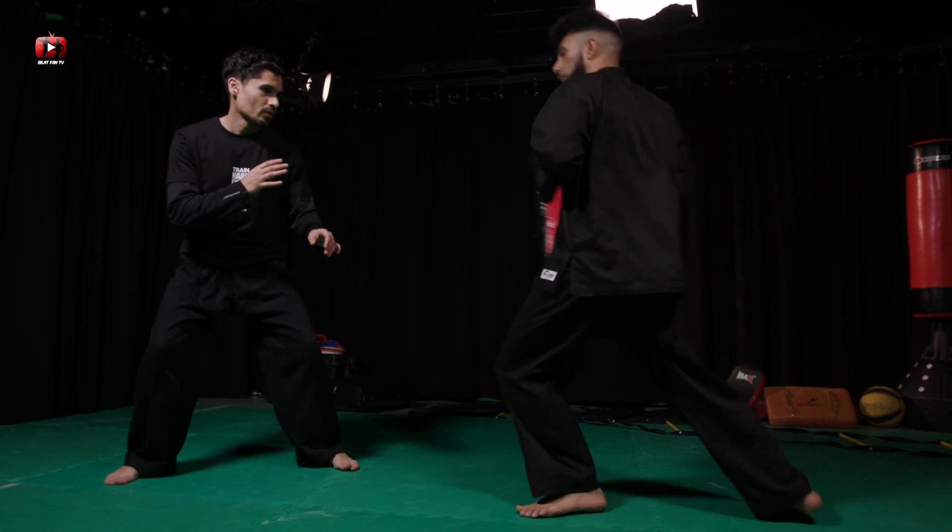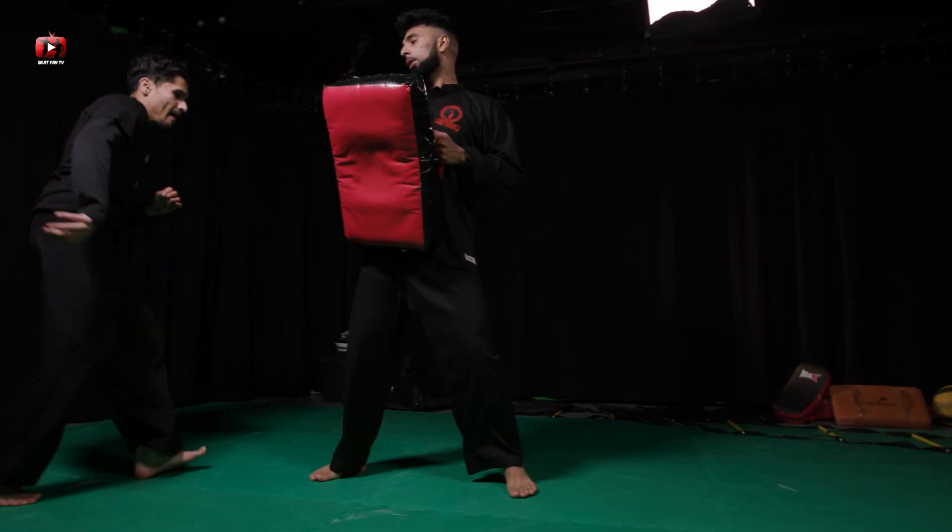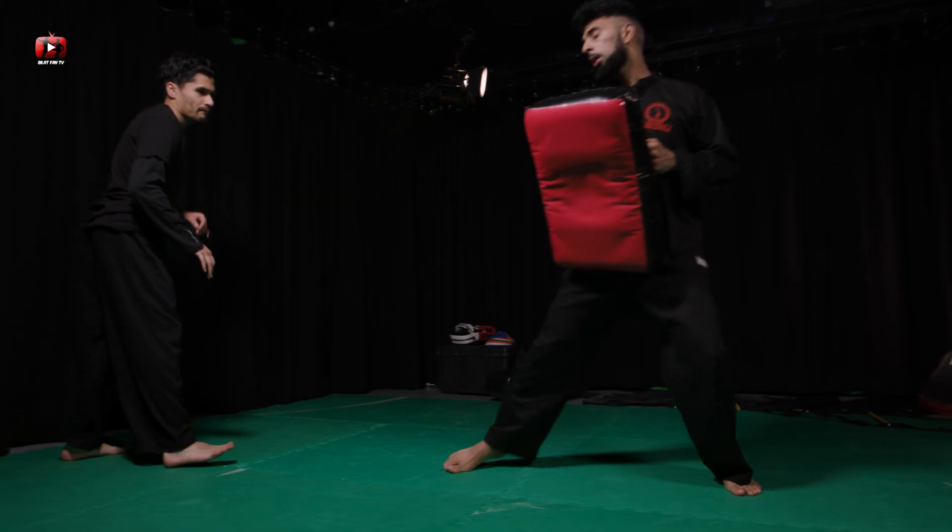Remember, how you train is how you end up fighting, so make sure you hold the bag correctly for your partner. Alright guys, we hope you found this tutorial useful. Let us know what you thought in the comment section below, and for now, train hard and fight easy.